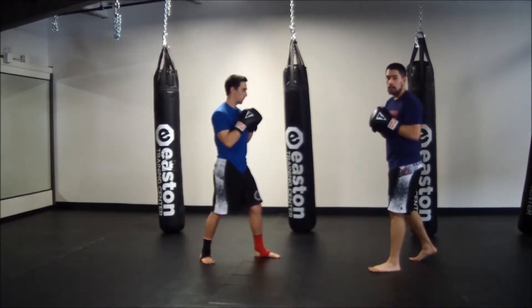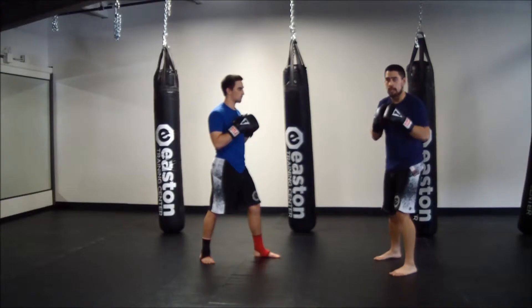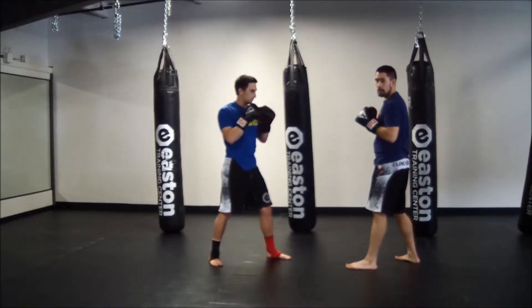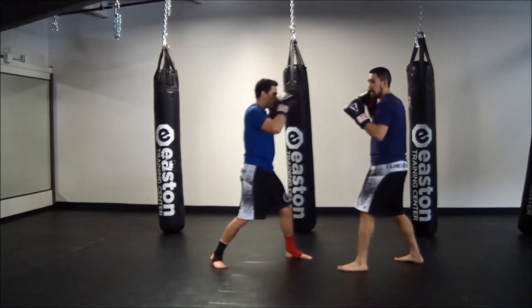Now we're going to look at the hook-cross. We're going to lead with our left hook, coming out and around, finishing with our right cross, right from our stance. So he's going to hold his left glove in front for the hook, his right glove in back for the cross. I'm going to do the same for him — left glove in front for the hook, catch the cross after that.